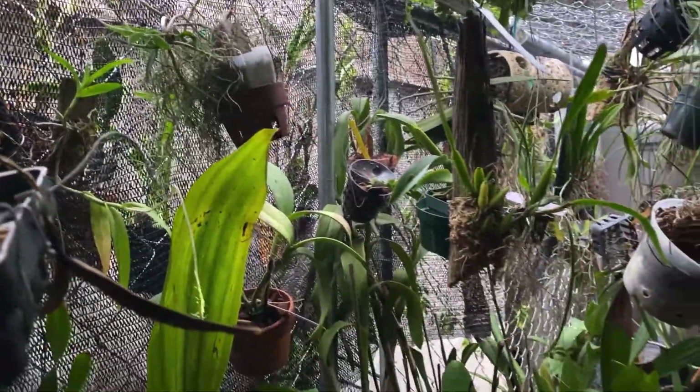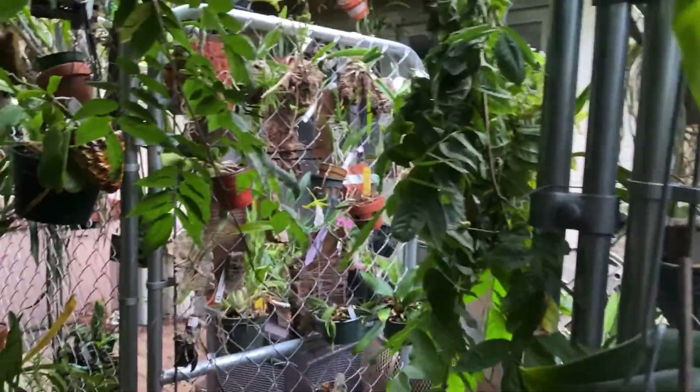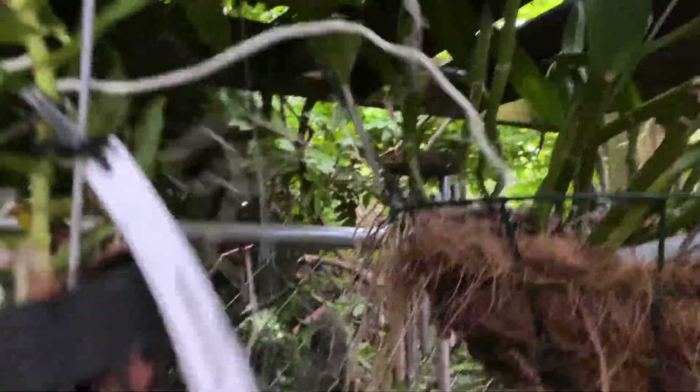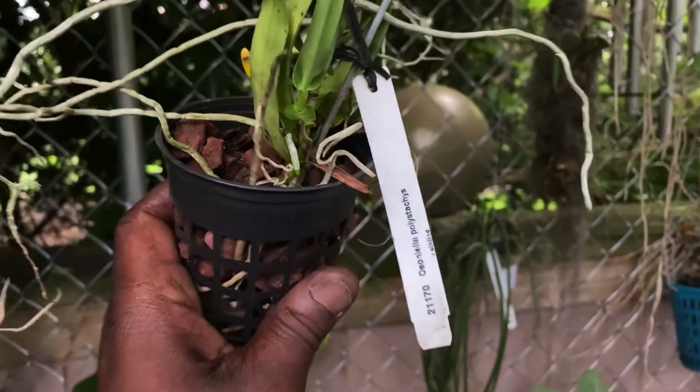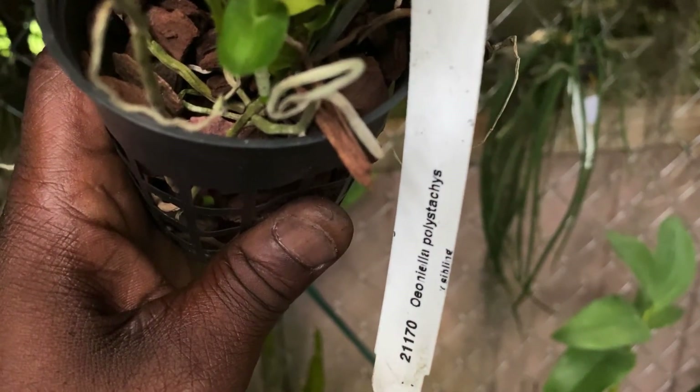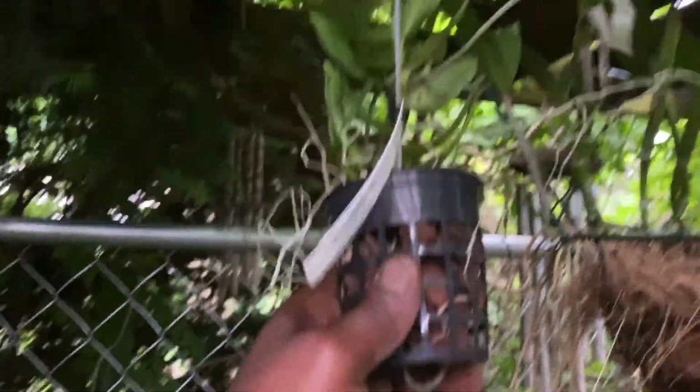There's one more that I got and then I will be out of your hair — it's up here.